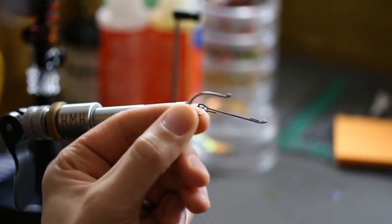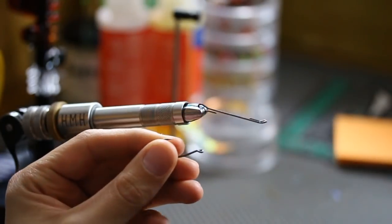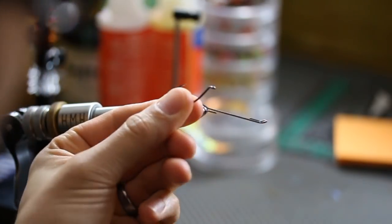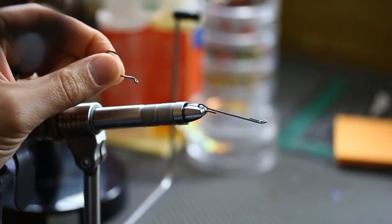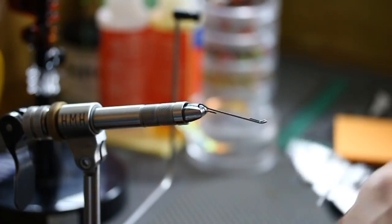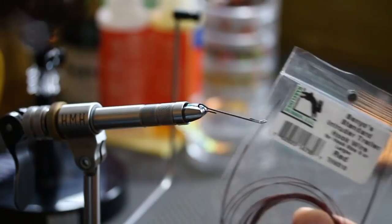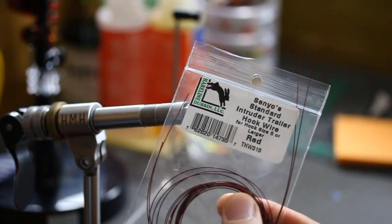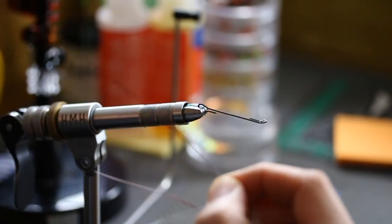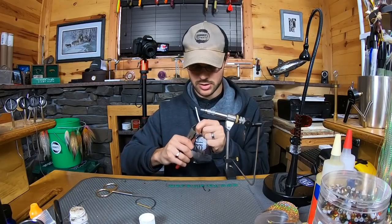For smallmouth, I'm going to tie the size 4 Home Run Trailer. If you look at the hook eye, it's not like a true upturn hook eye, and so I like to take a pair of pliers and just grab that hook eye and put a little bit more bend in that so that it runs straight back instead of being kind of pulled up. For wire, we're going to run Gregg Senyo's Intruder Trailer Hook Wire — this is for size 6 or larger — so it's the heavier gauge wire, and all this is is just nylon-coated multi-strand stainless steel wire.